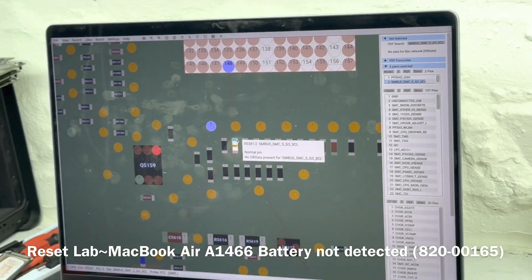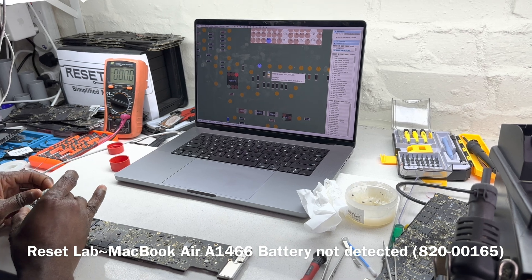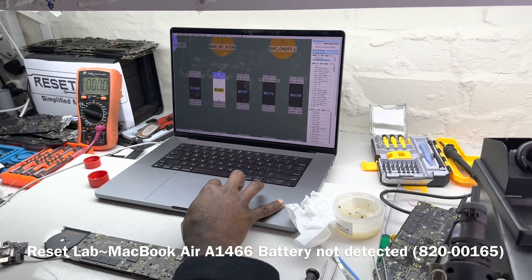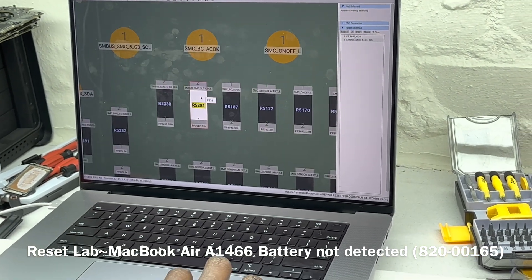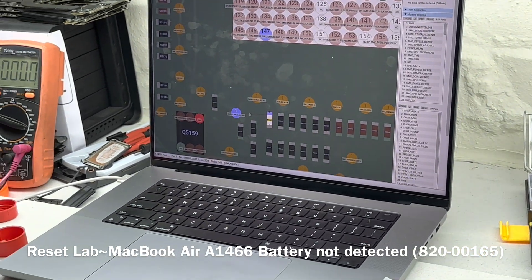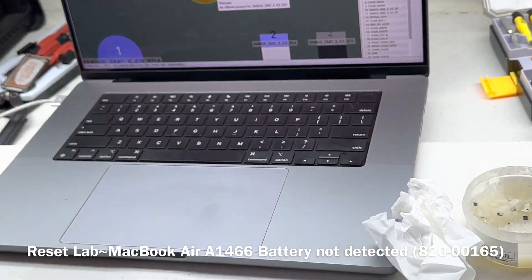This is our SMC U5000. On the SCL line — SMBUS SMC — and the SDA line — SMC STA — we have two resistors, R5380 and R5381. We're supposed to have 3.3 volts on both sides. Let's check whether we have that or not. We can use these two test points to measure.